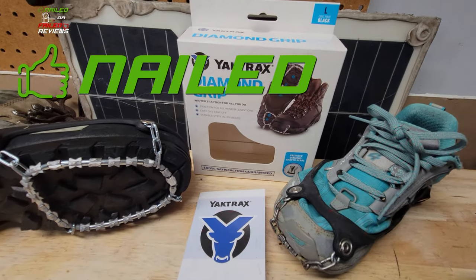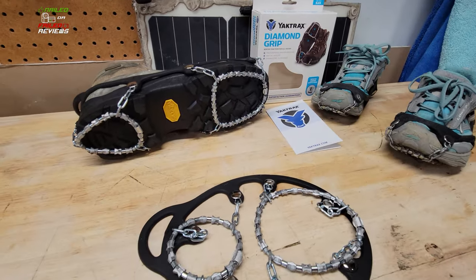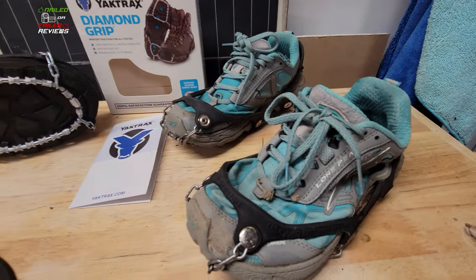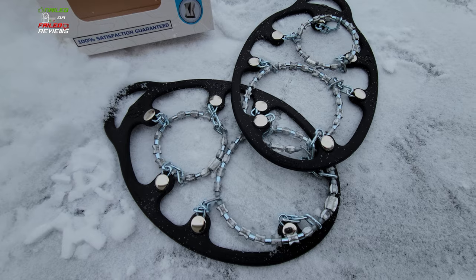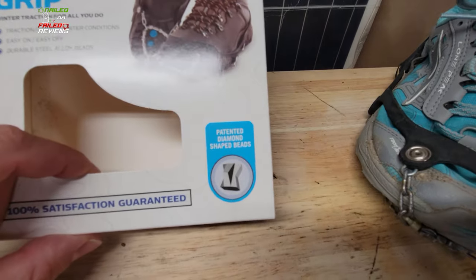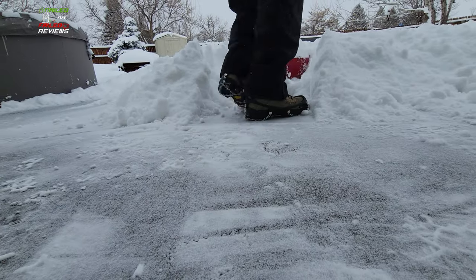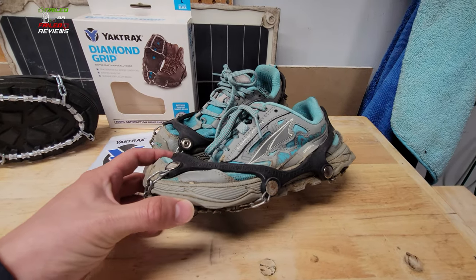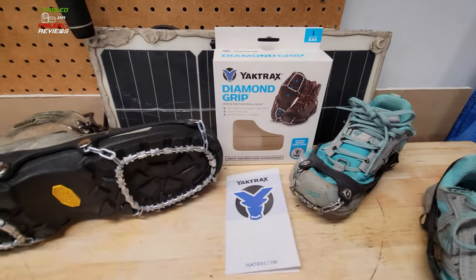Hey everybody, welcome back to Nailed or Failed Reviews. Today we're going to be doing a quick review on some traction devices from Yak Trax — these are the diamond grip traction devices that you can add on to a pair of hiking boots, snow boots, or running shoes to keep you from falling while running on trails or shoveling the driveway. We'll talk about how well they're made, how they've been working for the past four weeks, what they're made of, how they're constructed, how easy they are to put on, footage of us using them shoveling, and long-term review footage on how well a pair has held up for three years on winter running shoes.